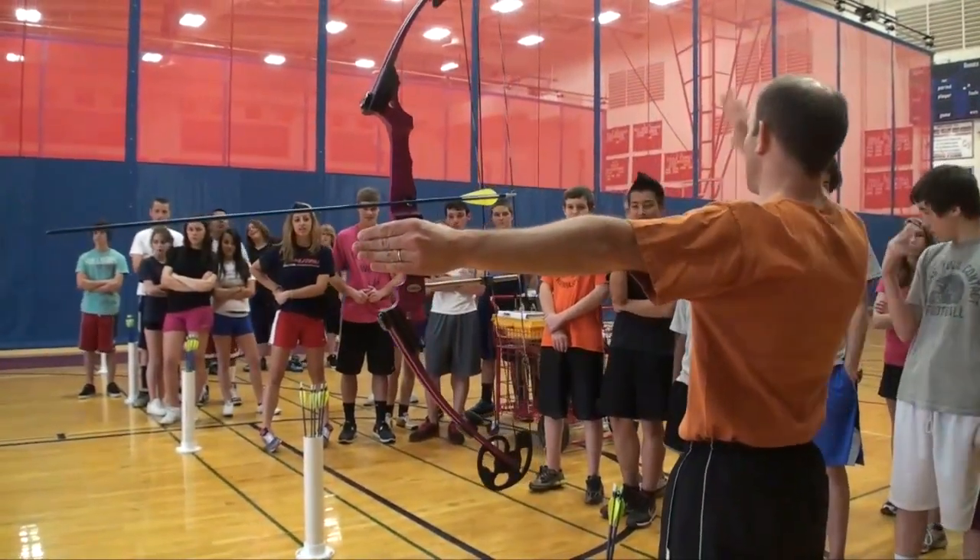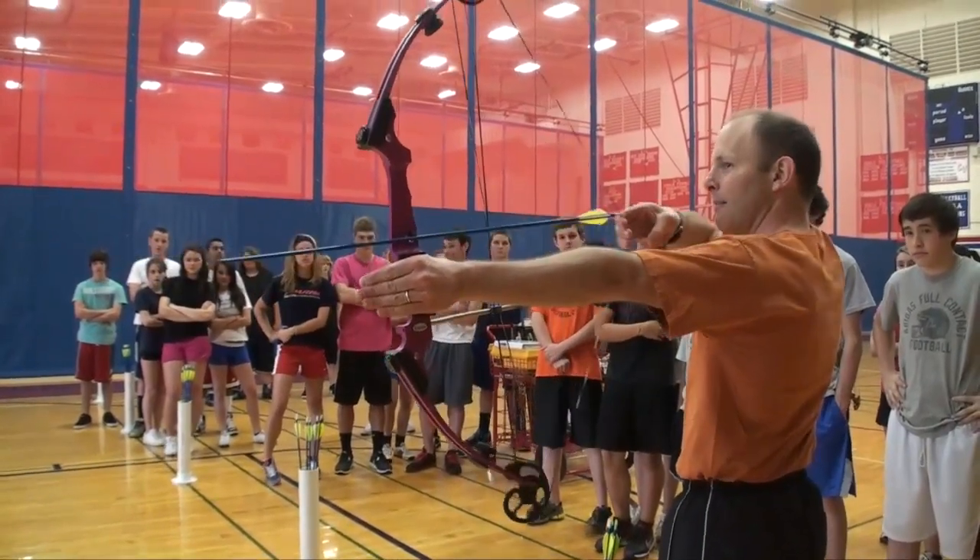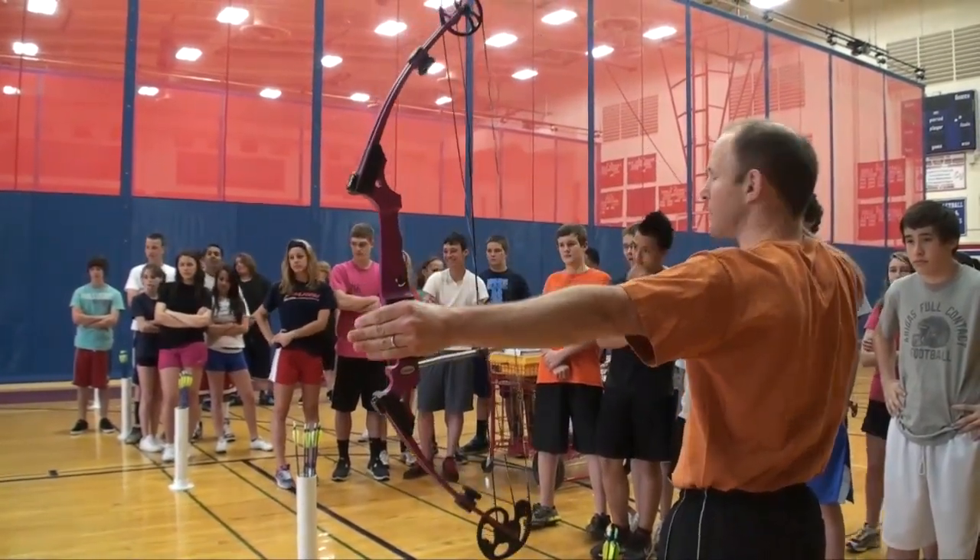You're going to extend it out towards your target. Three fingers, all underneath the arrow. Draw back. Anchor to the corner of your smile.